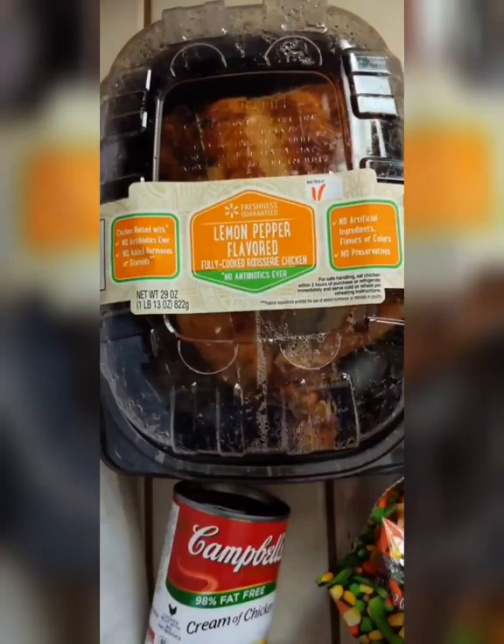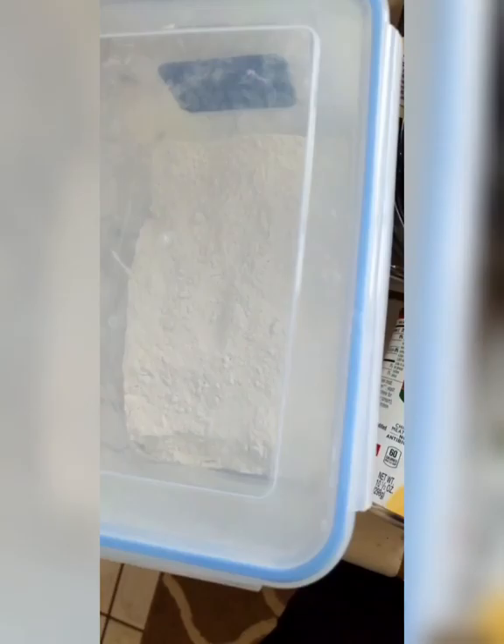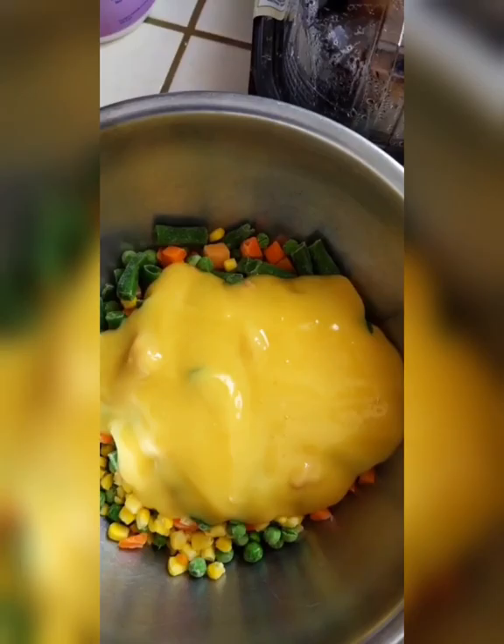Today I'm going to do my chicken and biscuits — it's really simple. You just need a rotisserie chicken, some mixed vegetables (a pound), 12 ounces of cream of chicken — you can use the Walmart brand too — and then basically the ingredients for two-ingredient dough plus butter and baking powder.